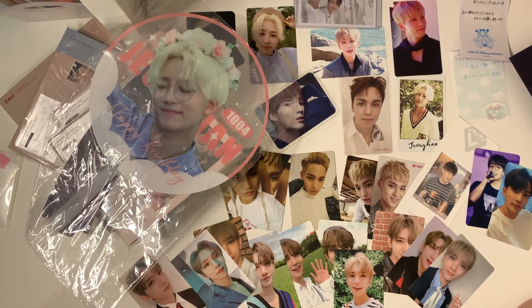That's it for my small Mercari Japan haul. If you have any questions go ahead and leave a comment down below. Bye!